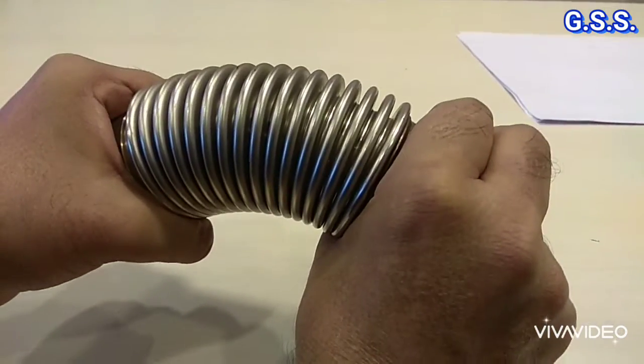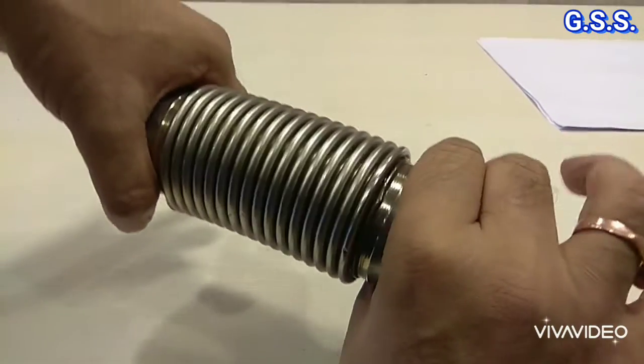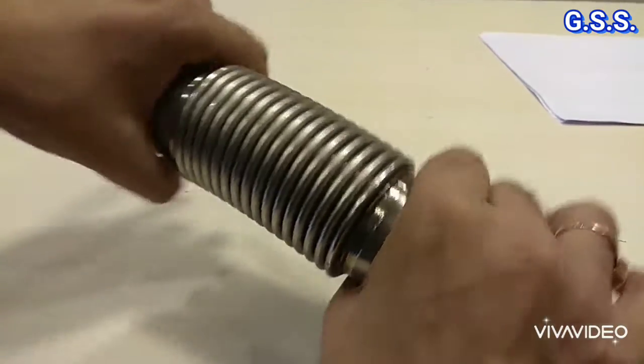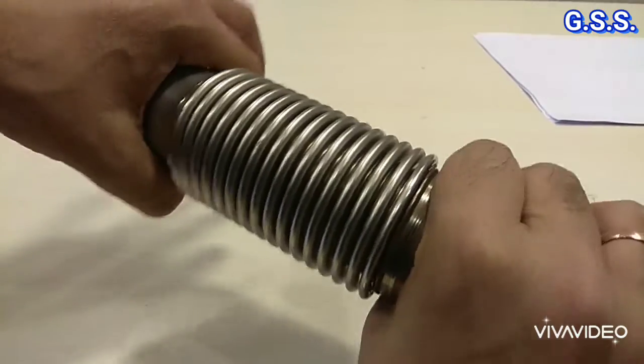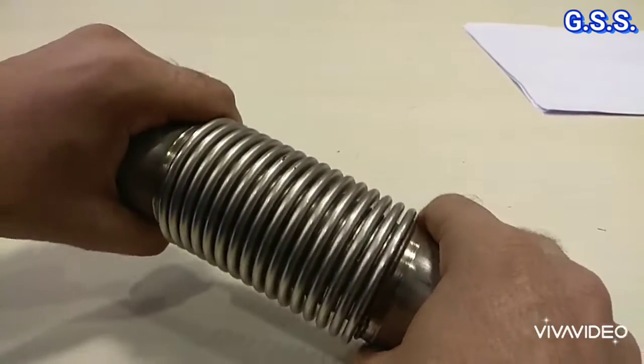And this movement is called bending. And this is torsion — this type of torsion or twisting is not allowed for any metallic bellows.